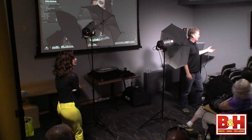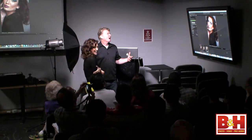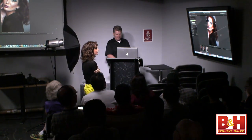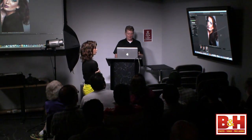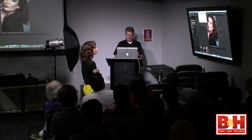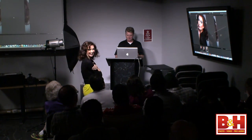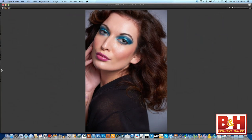Look at how amazing that looks — absolutely spectacular. Key and fill, two lights, two umbrellas, no reflector. We've taken the reflector and put it away for the day. Great color, great skin, great look — print that 30 by 40 and hang it in the Ulta store.